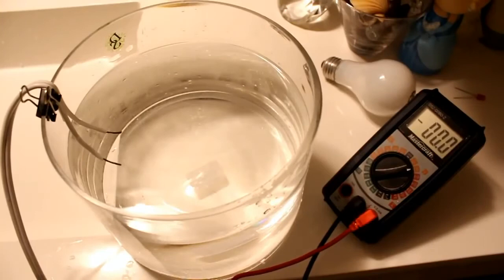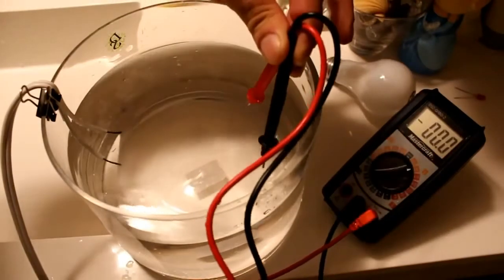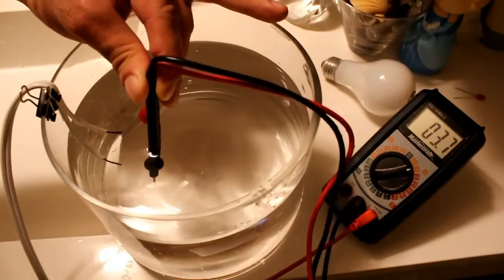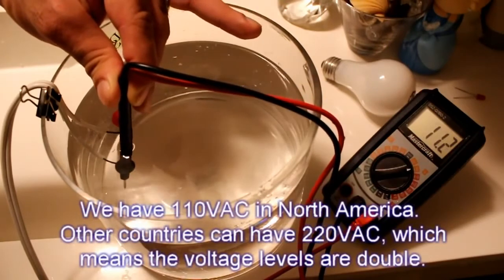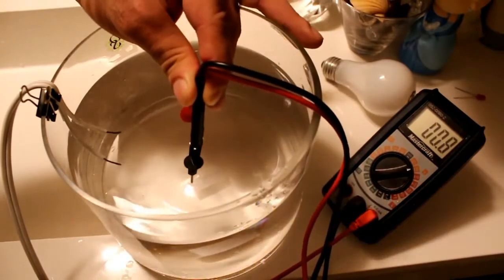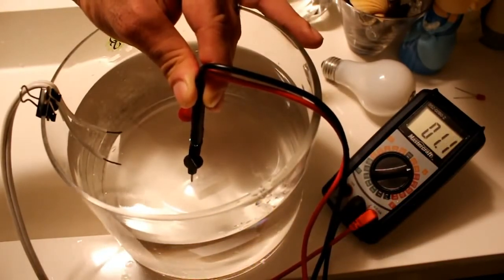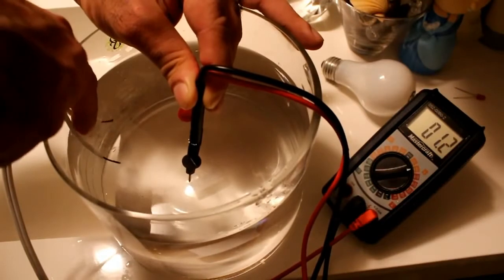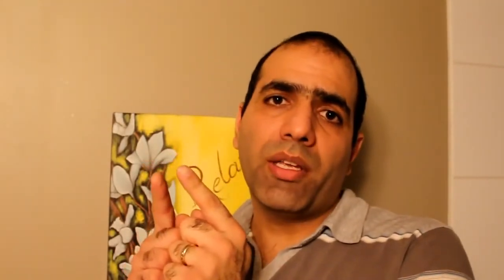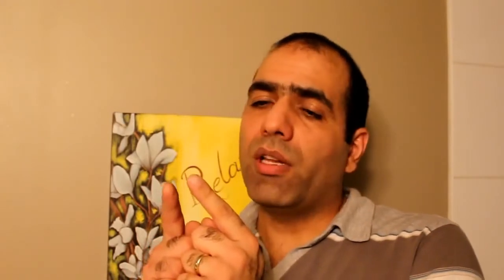Now I plug in the power and read the voltage in the water. At this end I'm not reading much, but as I get closer and closer to the wires, I read a higher level voltage. If I touch the wires, I'll read 120 volts. If I measure the voltage around the center and split the wires apart, I actually read a higher level voltage. I think it agrees with my theory — if the live and neutral wires are in the pool side by side, the voltage across the body is much smaller. But if the live wire is at one end and the neutral is at the other end, the voltage across the body would be much larger and more dangerous.